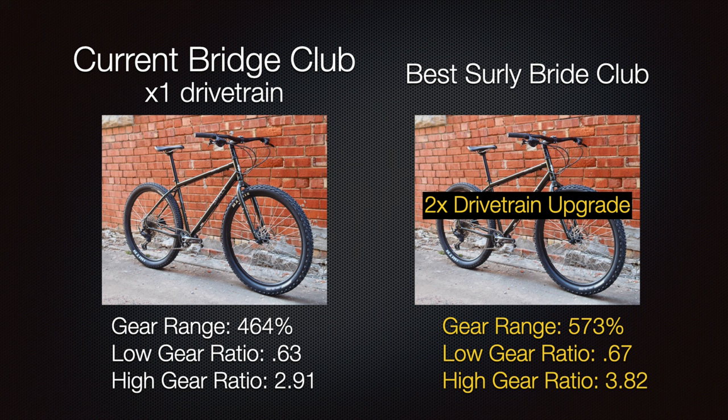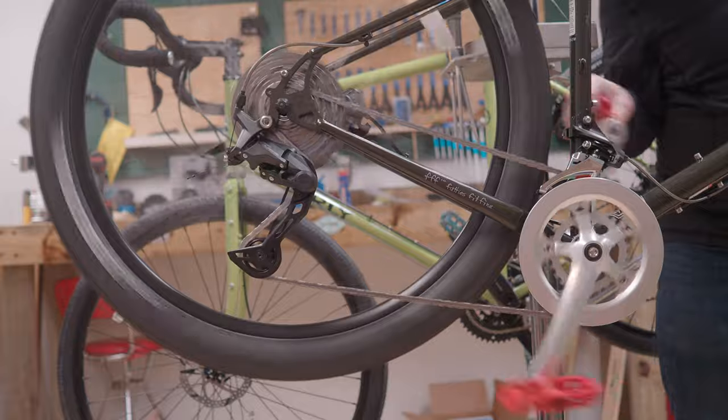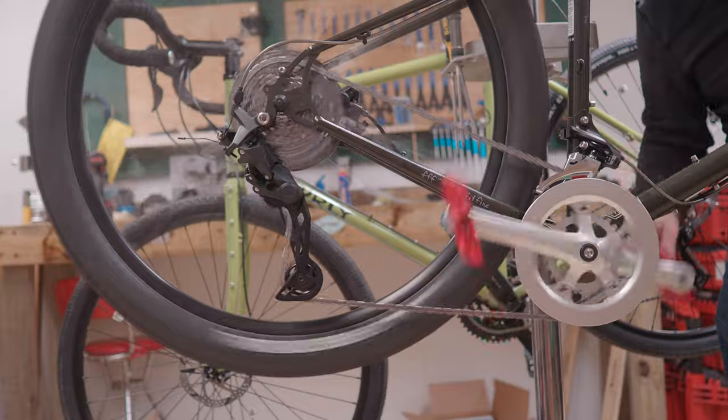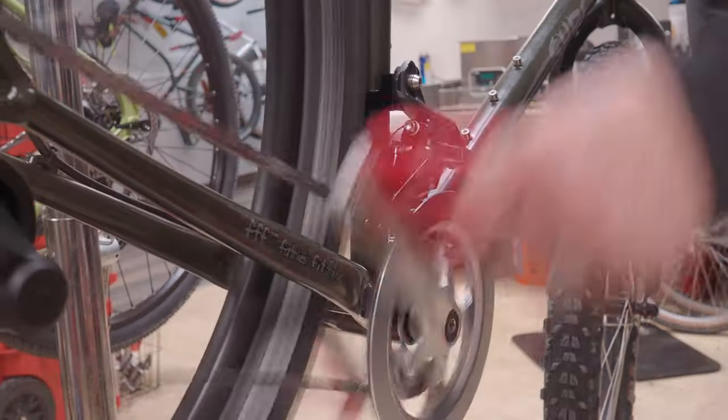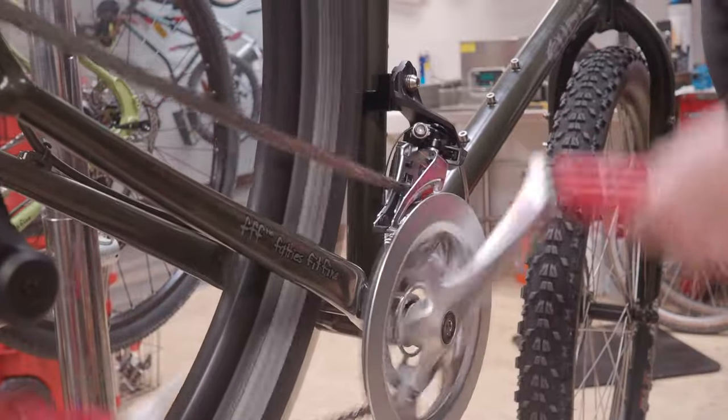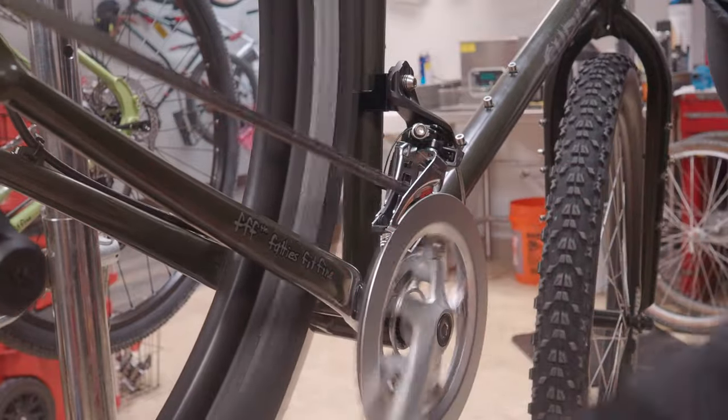Let's quickly go through the numbers for our new Surly Bridge Club with the 2x drivetrain. Gear range improved to 573% — a huge pickup. The low gear ratio stayed about the same, but the big improvement is on the high gear ratio, going from 2.91 to 3.82. That exceeds even the original 2x Bridge Club, which had a 3.27. We're probably stretching the limits of what this Bridge Club can handle in terms of rear cassette size and front chainring range, but we're very happy with the results.